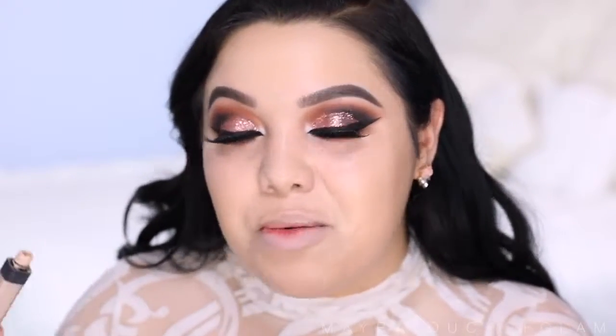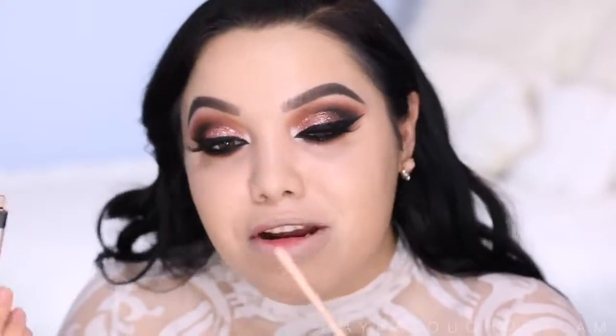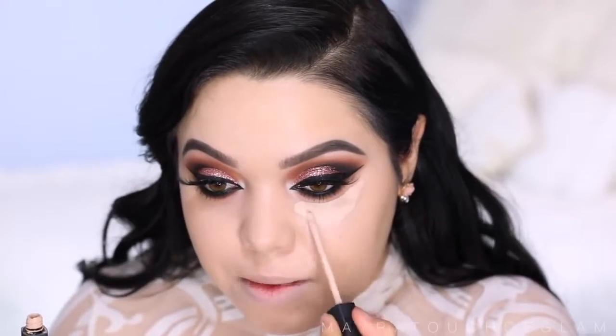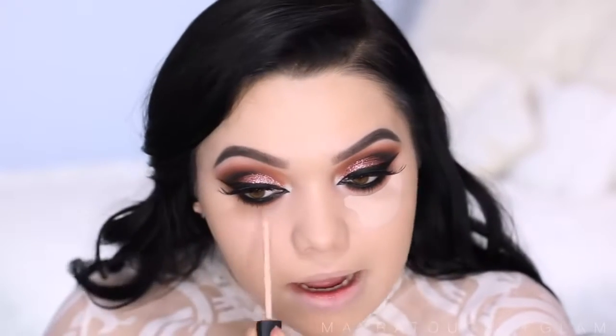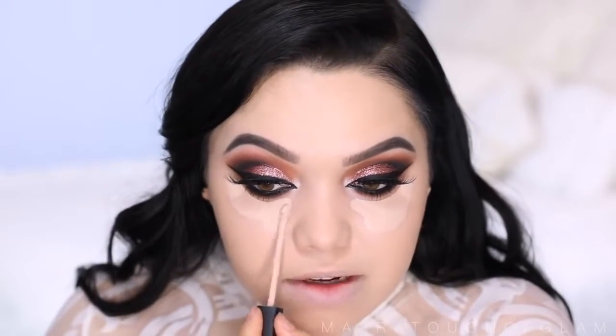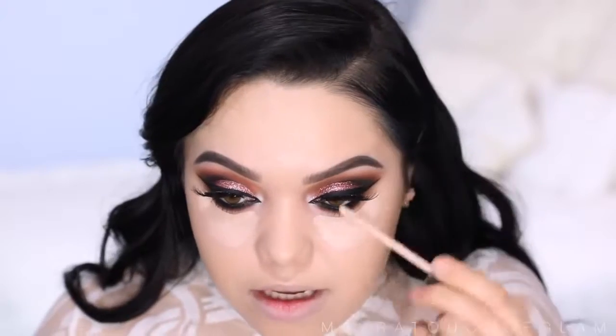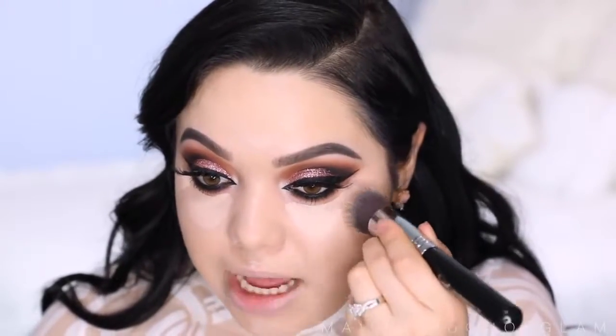To highlight the face I'm taking the NARS Radiant Creamy Concealer in the color Vanilla. I was ready to throw this away, but if you remove the stopper you can get pretty much all the product out — it is a little messy, but it applies so nicely. I'm applying this underneath my eyes. If you guys are running really low, just take out the stopper — again, it's messy but a lot of product comes out. Then I'm applying a little on the forehead, my nose, cupid's bow, and chin, and with the same brush just dabbing it out.